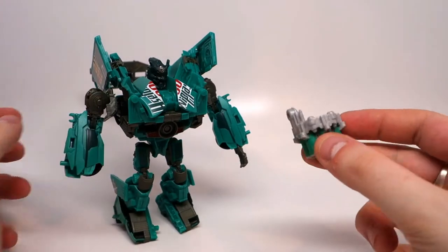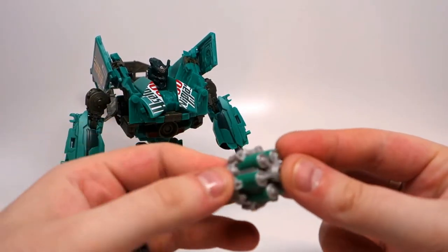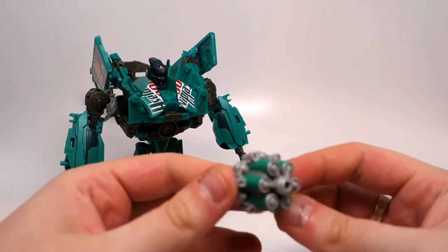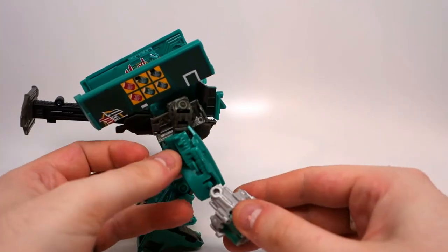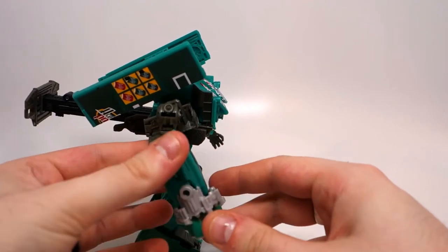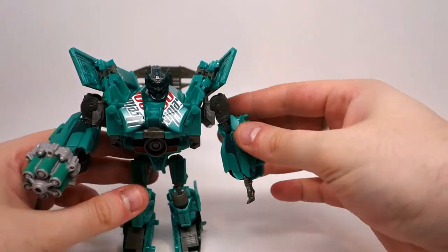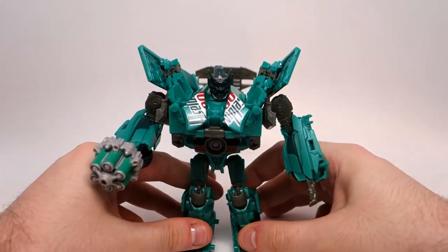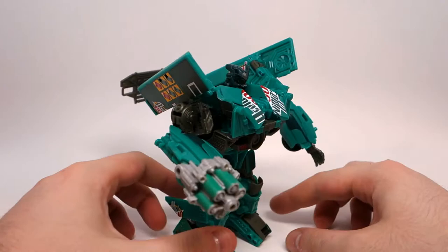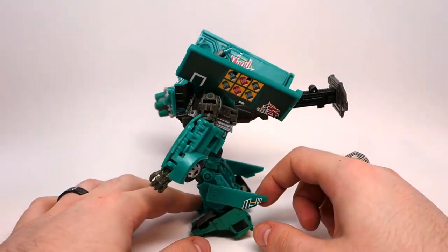You can then take his weapon, which is kind of like a bunch of little soda can gun type thing. And this will peg onto this peg right here on his arm. And then he's got his little gatling gun weapon. And there is Dispenser in his robot mode.